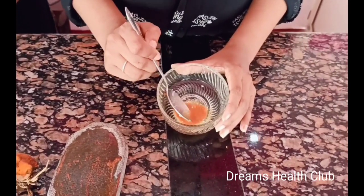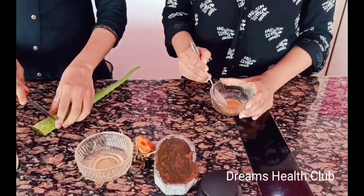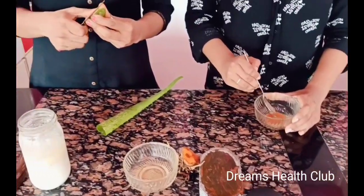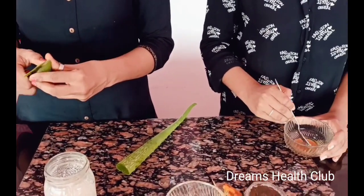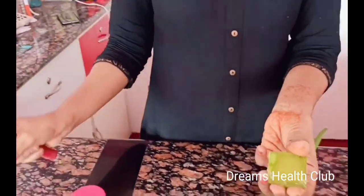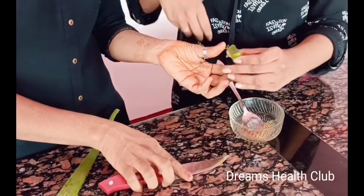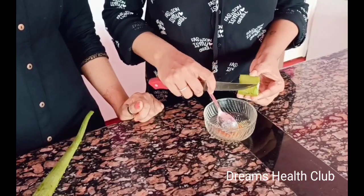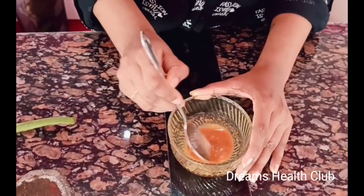Now add a little bit on the inside. The dish is cut off — made a little piece. Add a little bit of the dish. Let's cut it with a spoon.